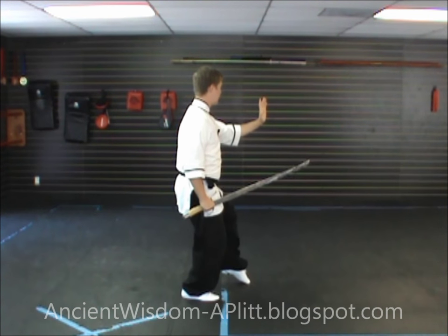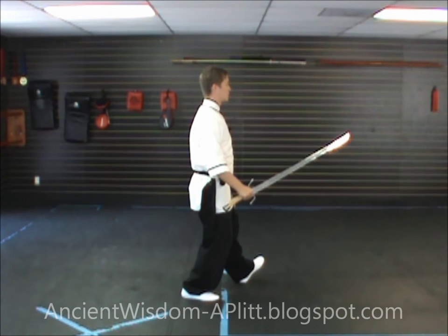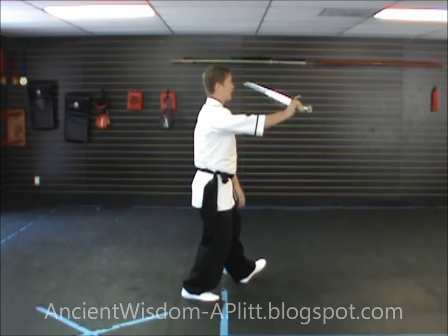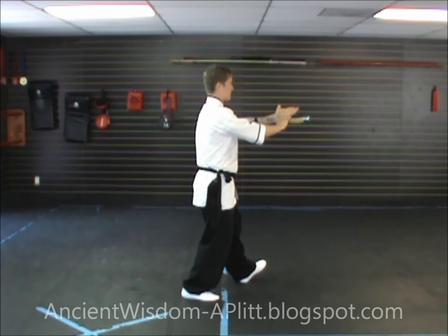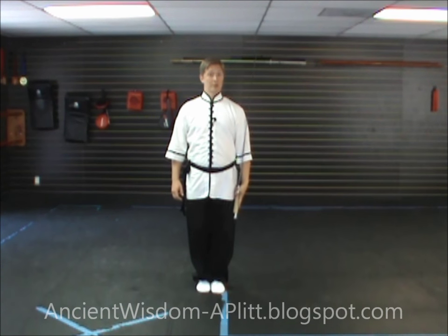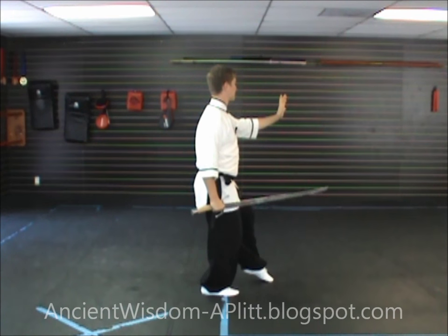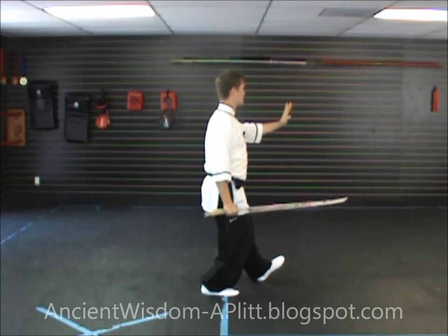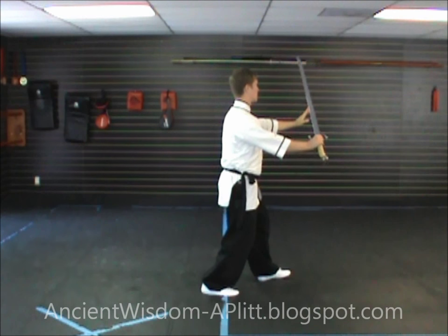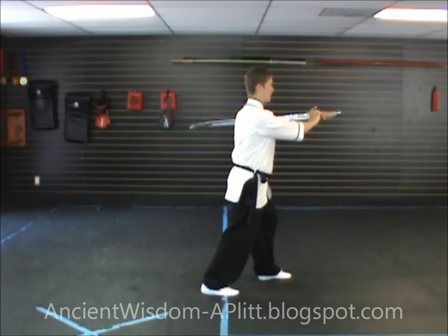As you step to the heel and shift forward to that leg, you're going to turn your sword so the blade is sharp side up. Reach across and set the dull side of the blade in the crease of the elbow, then hand the sword to your left hand. Your grip should be the same as it was at the very beginning of the form when we started with the sword in the left hand — whichever grip you were using then, use that one now.